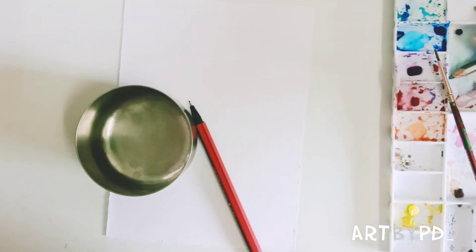Things you need: a paper, a round object, a ballpoint pen, and colors are optional.